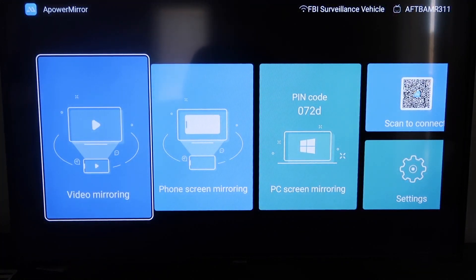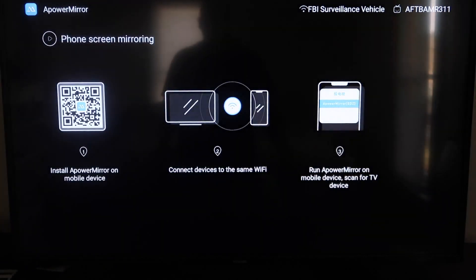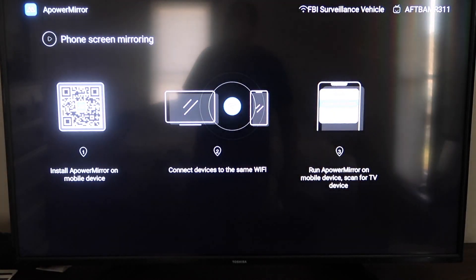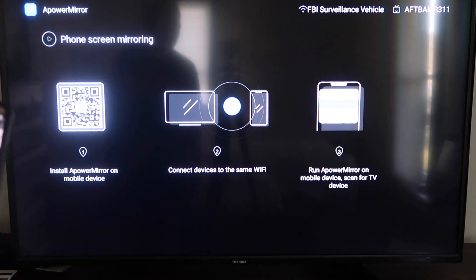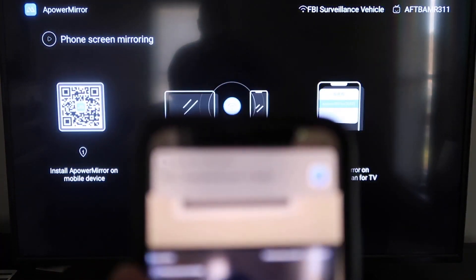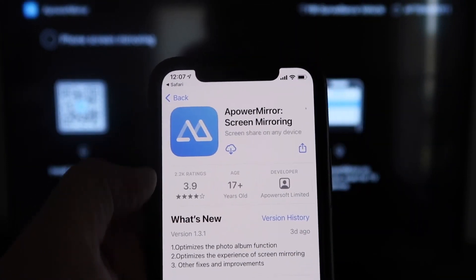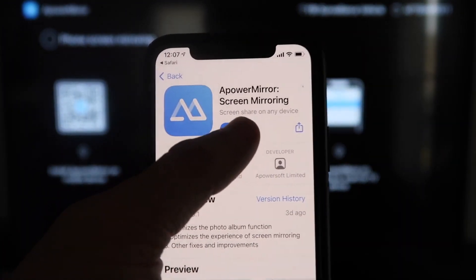Once you get to the main screen, it gives you different options: video mirroring, phone mirroring, PC mirroring, and scan to connect. Go to the second tab that says phone screen mirroring and click on that. It'll show you a QR code on the left. Open the camera app on your iPhone and scan the QR code. At the top of your screen it'll show the QR code reader — tap on that and it'll automatically take you to download the Apower Mirror screen app on your iPhone. Click to download it.